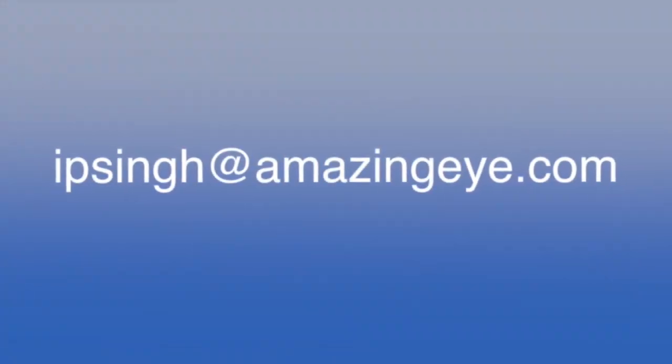Hopefully that helped. This is my email address — please feel free to contact me anytime if you have any comments or questions. Thank you so much for watching the video.